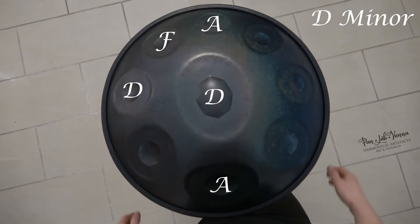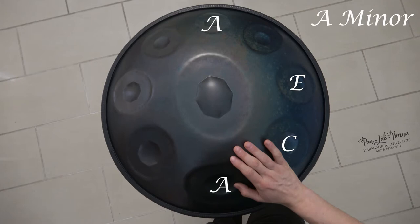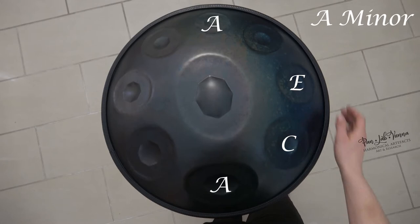The next chord we want to have a look at is the A minor chord. Play A, C, and E. We will find another A right here.